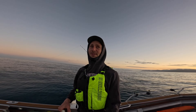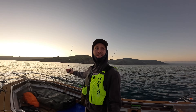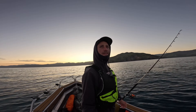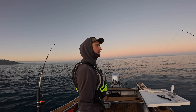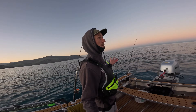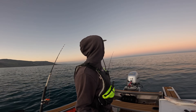Before I turn the camera off, check this sunrise out. Absolutely beautiful — pink skies. What do they say? Pink sky in the morning, shepherds warning, sailors warning — something like that. There is a big front coming in tomorrow, so that's why I'm out here, and hopefully getting some fish. I'll turn you back on when we do.